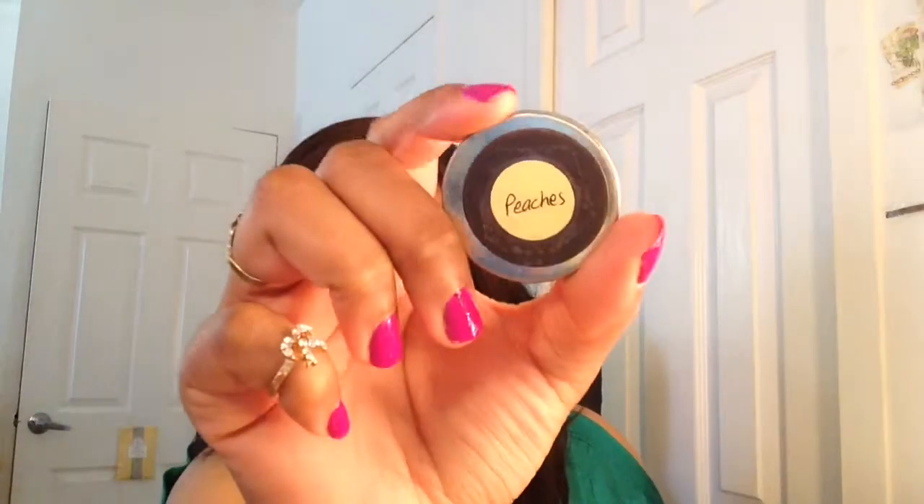I also forgot to mention on my cheeks I'm wearing MAC blush in Peaches — which looks like this — so that's what I'm wearing on the cheek area. This completes the entire look! Hope you guys enjoyed this tutorial, and once again thanks for viewing and happy St. Patrick's Day, bye!